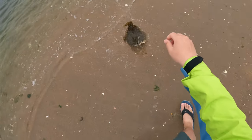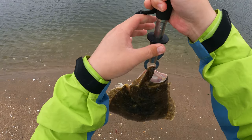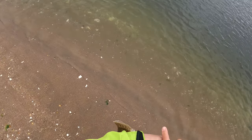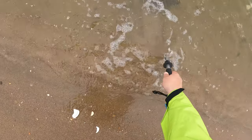Here's another healthy keeper — they're all around that four, four-and-a-half pound mark. None of these are slot fish. Every fish you're going to see in this video is over 18 inches, and on this day I'm not keeping any of them.